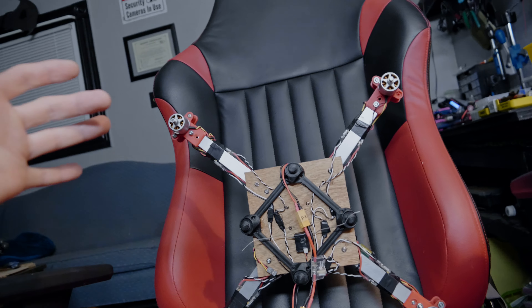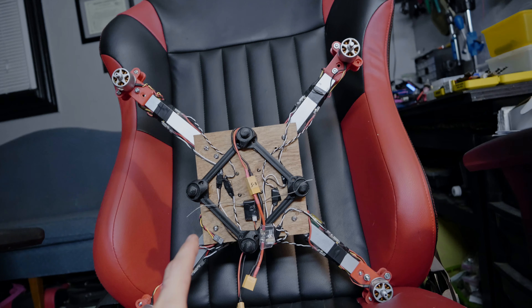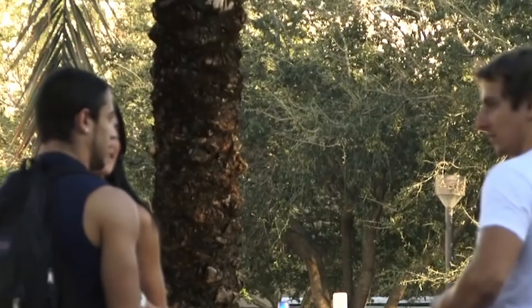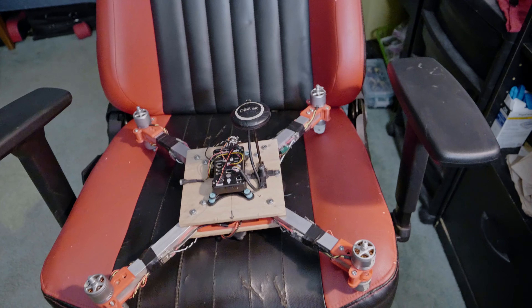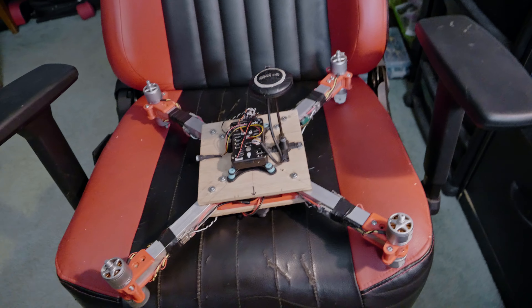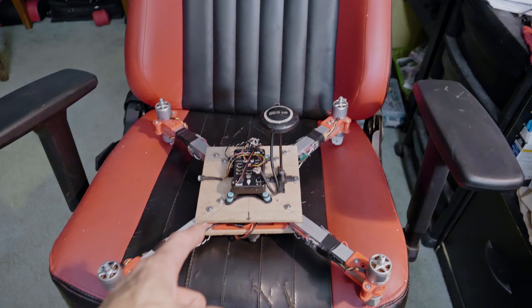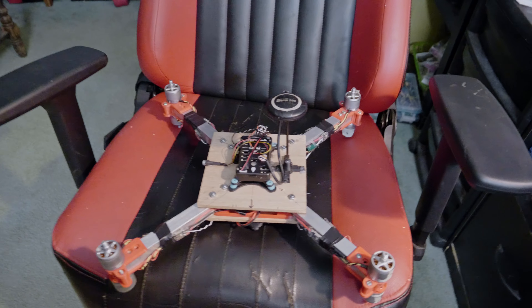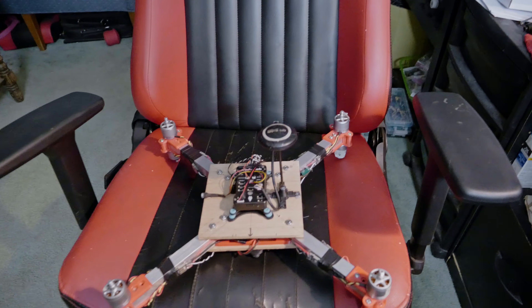Hopefully if one battery dies the other one can help compensate somehow. These are the legs from my S500 frame that I was using originally when it only had four motors - I just hot glued them on for now. I'm gonna make this thing look a lot prettier and design a custom frame that's going to be way better. For now this is just a demo to see if it can lift what I need it to lift.